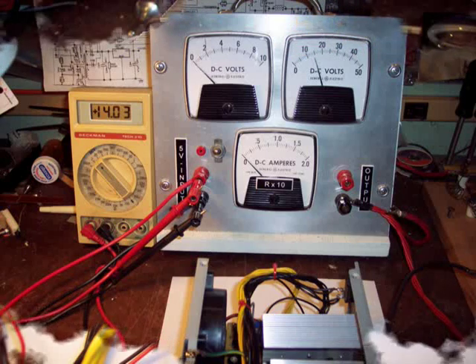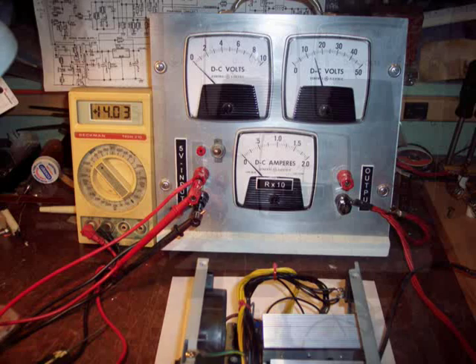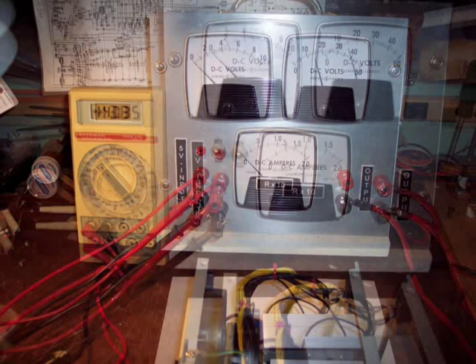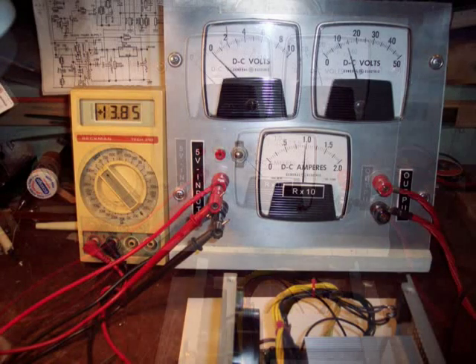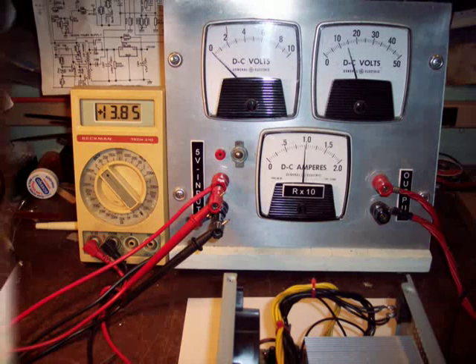With the modified supply hooked up to the monitor, I set the no-load output voltage to 14 volts. Do not exceed 15 volts, as the filter capacitors are rated at 16 volts and you could let the smoke out. Then by adding a 10 ampere load, we note the output voltage drops to 13.85 volts — that's 138 watts.